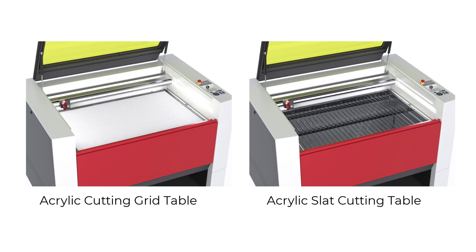This problem can be resolved if you are producing high volume acrylic cutting by using an acrylic cutting grid table or an acrylic slat cutting table. These special cutting tables are ideal to prevent back reflection and therefore ideal for cutting acrylics, laminates, and plastic film.